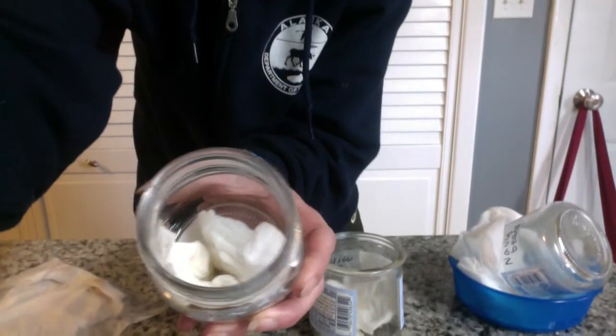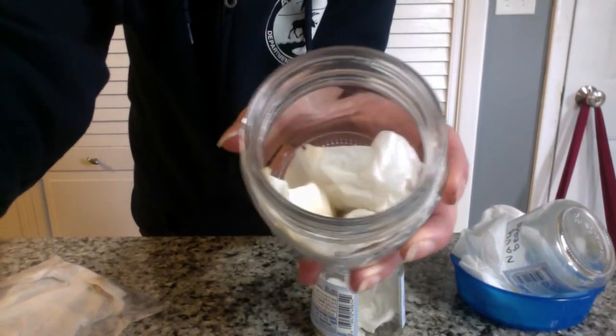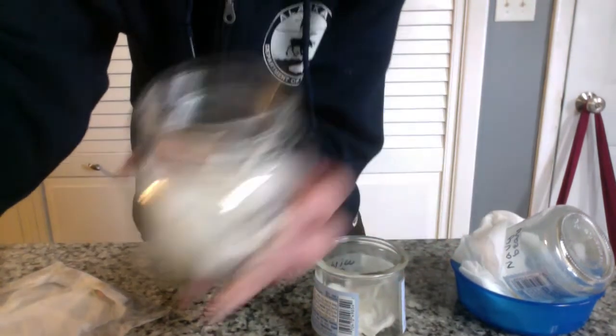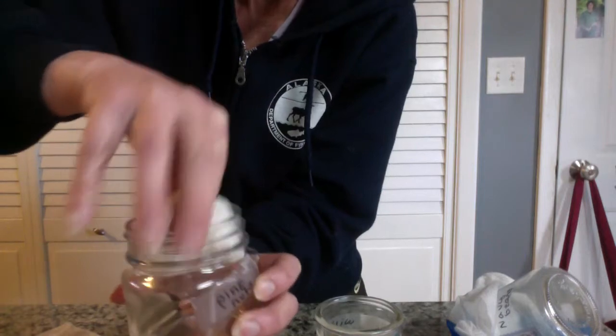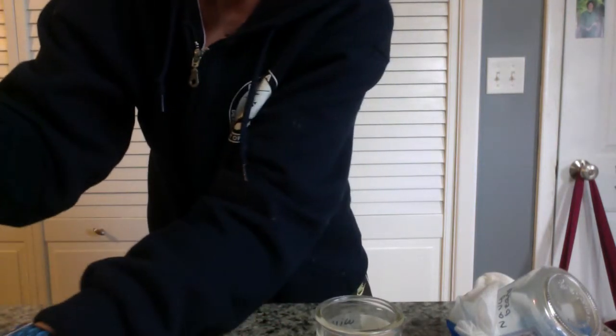First the bad news. I checked the pine nuts and they are rotten. I'll show you as best I can — you see them in there? They're all kind of gross and nasty. So I'm just going to take those paper towels and everything and put them in the garbage. Pine nuts don't work, so we won't do those again.